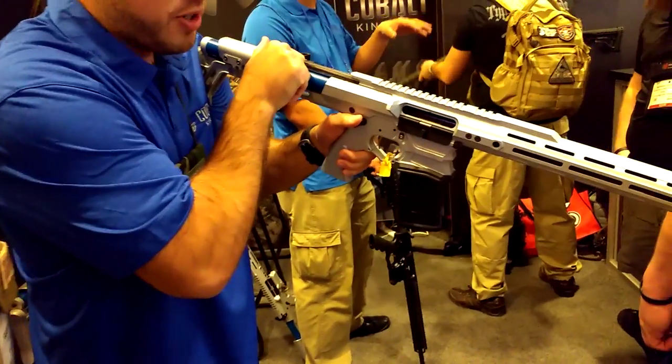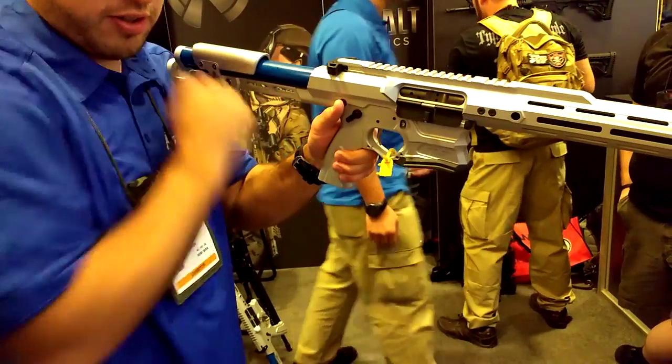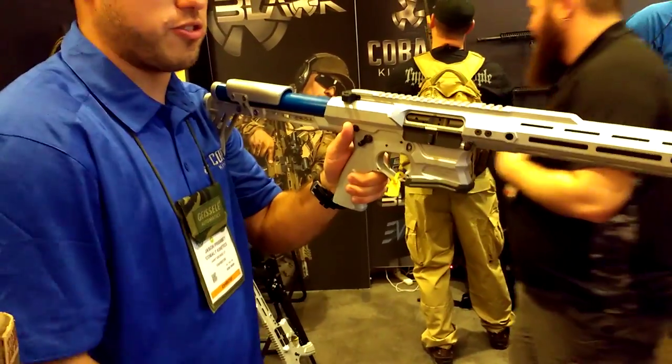When you have one round back in the chamber, it will go from the store — it will grab the rounds and automatically eject the magazine. So you have one hot in the chamber.